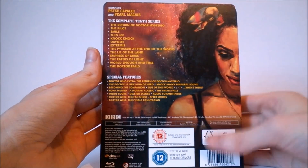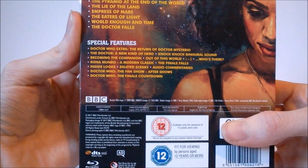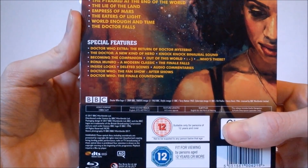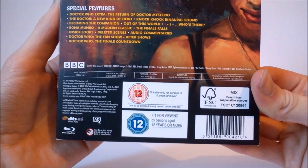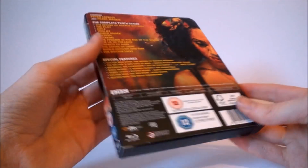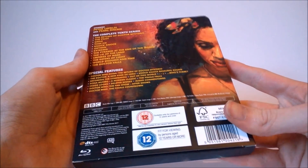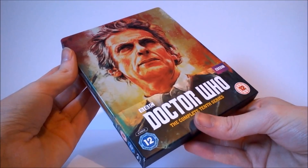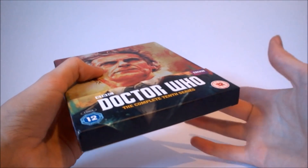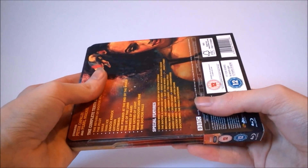The back is also accompanied by a very nice art image of Pearl Mackie, which is exactly the same artwork that is on the back of the Steelbook itself. At the very bottom we get a bit of information about the special features on this release. The feature length running time is approximately 615 minutes, so we get over 10 hours of Doctor Who media. I think £47 is actually a pretty decent price for it. I do recommend keeping this sleeve because it has all the information and details, as the actual discs themselves don't include any of that information.